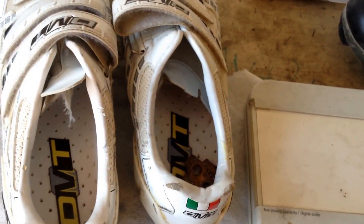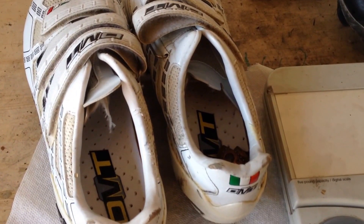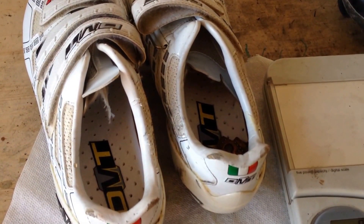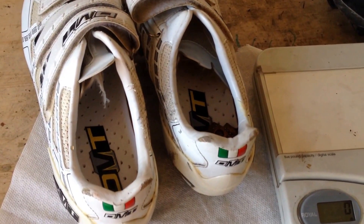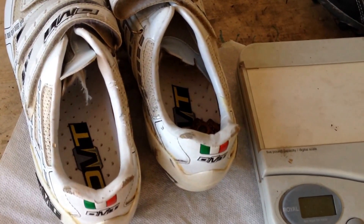So just an experiment — I thought I'd give it a try. What sort of modifications have you made to any of your bike stuff? And if you bought brand new shoes, how much did you pay to get a 315 gram shoe?